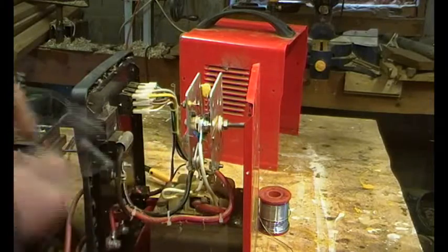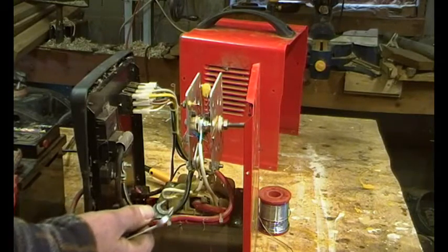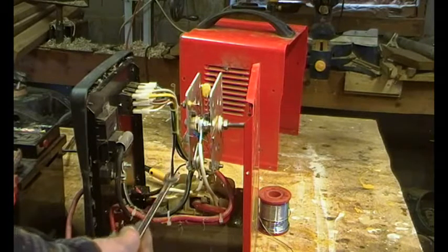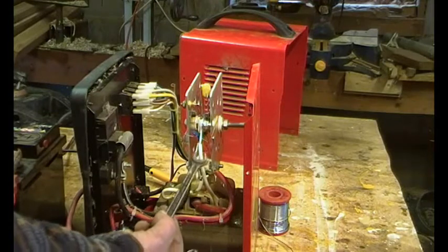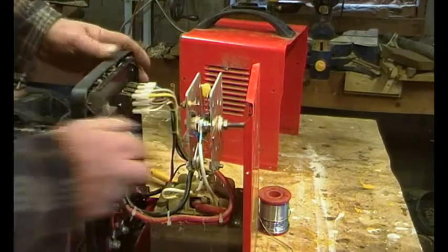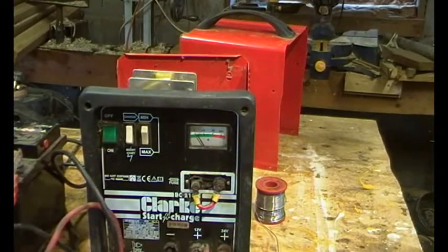Tightening up with spanners. Interestingly there's a guy called Keith Appleton who's into model steam engines and he goes on about Bahco adjustable spanners — I've got one of those and they are brilliant — but I still prefer open-ended spanners, it just means you've got to go to your toolbox to get them. So that's the rectifier all connected and we're connected to the battery now.